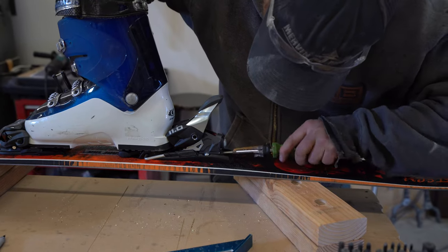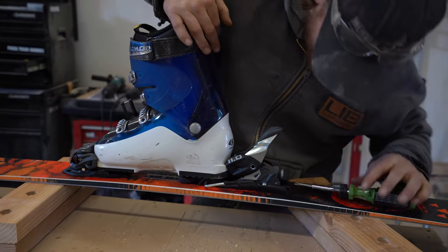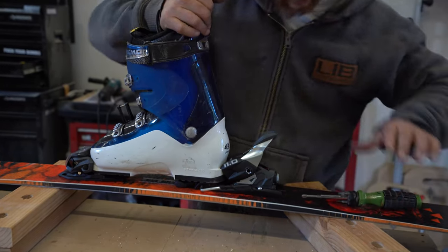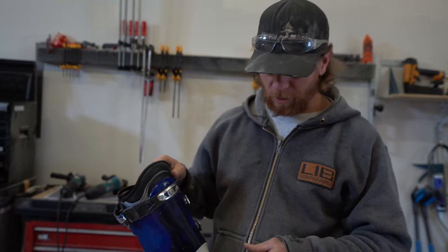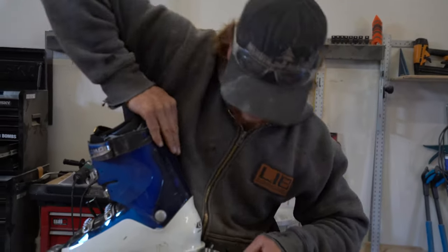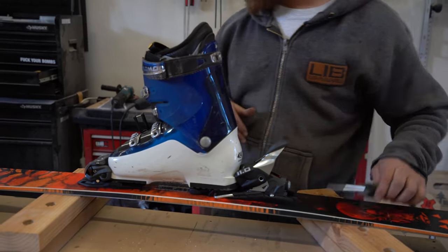You just tighten her up until she's flush, then you cycle the bottom and you can — one more click. So that's your forward pressure setting. If you change somebody's boot, you're going to move that. You move it until their boot fits in the ski, and then you adjust that forward pressure just like the way I did it. And that's how that goes.